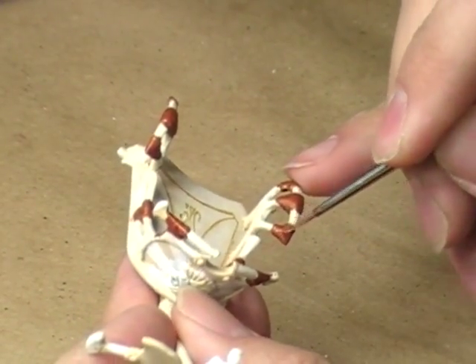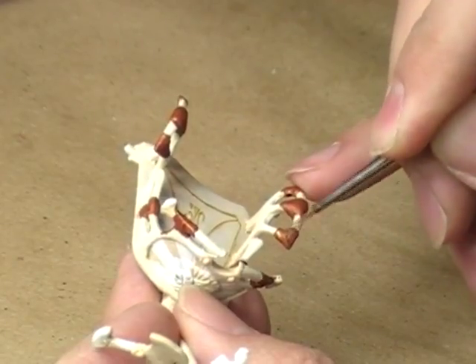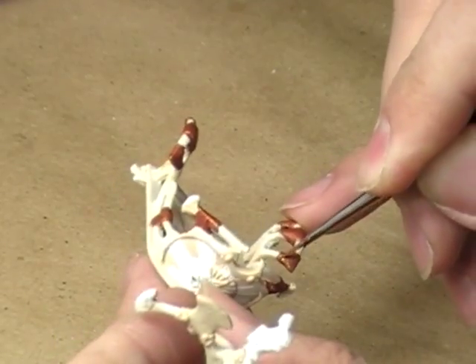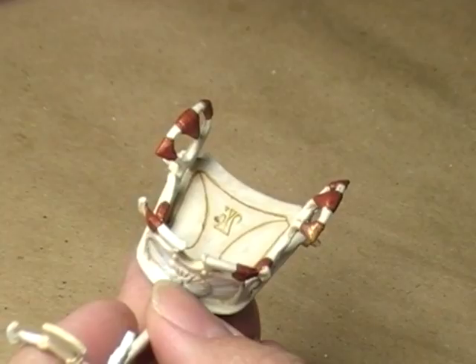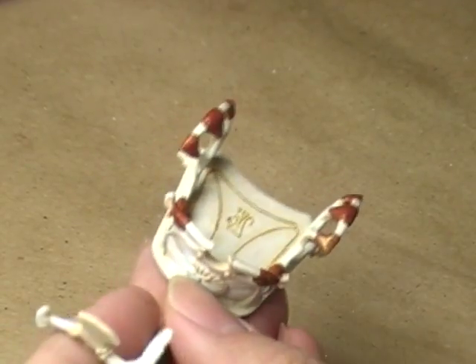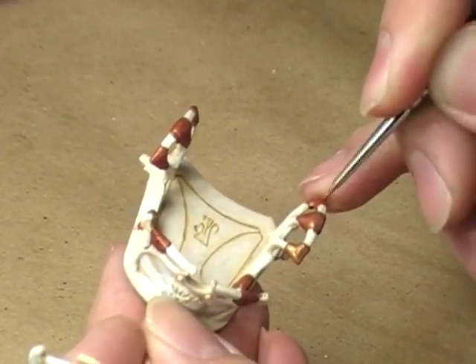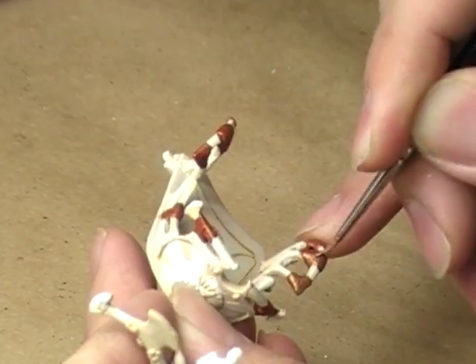I'm just going to start up here, kind of like I did when I was base coating initially with the brown, and just work my way across the model. If you happen to hear something in the background, that is my heater going. It's a new day — I thought I'd get a little painting done prior to heading into work, and it is very chilly this morning.